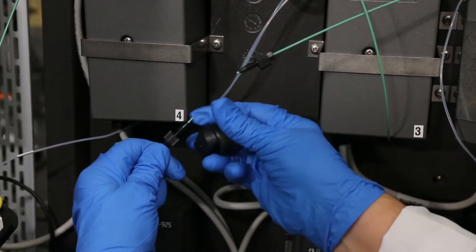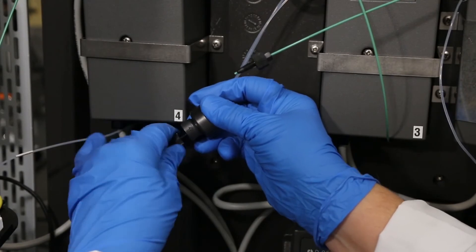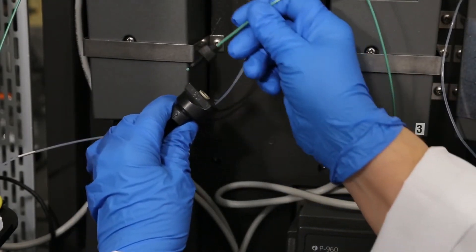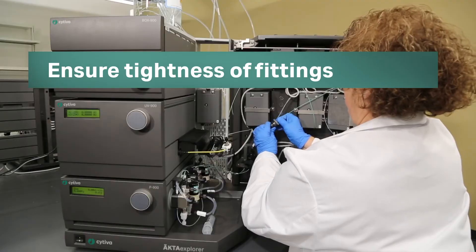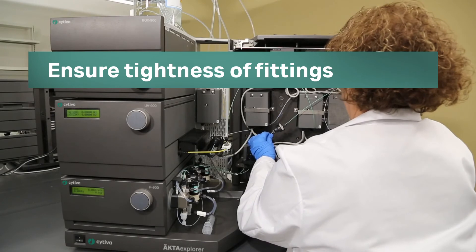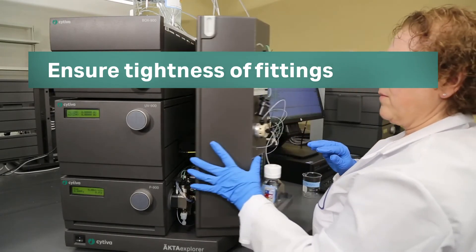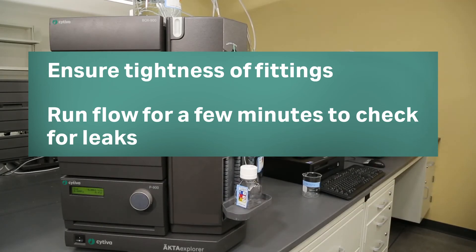Reinstall the filter housing on the instrument in the same location from where it was removed. Ensure that the tubing is tightly secured in the fittings. Once you have finished reinstalling the online filter, run a flow through it for a few minutes to check for leaks.